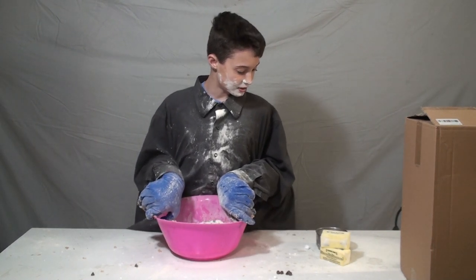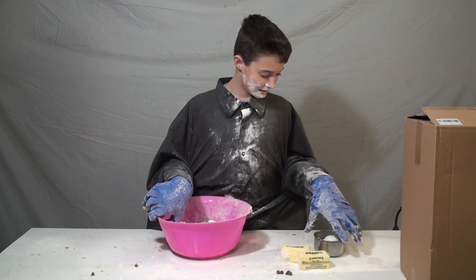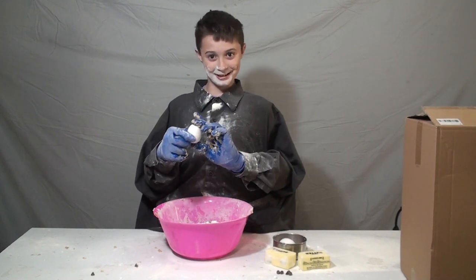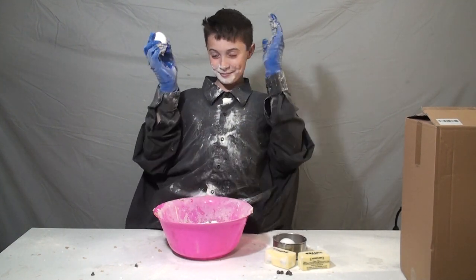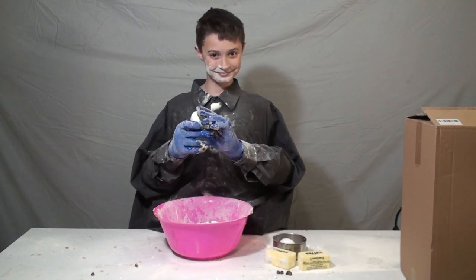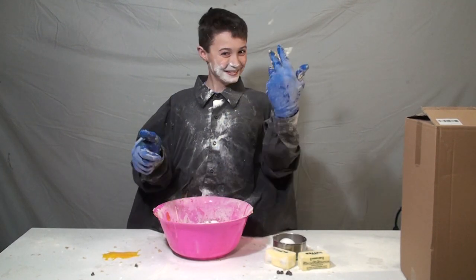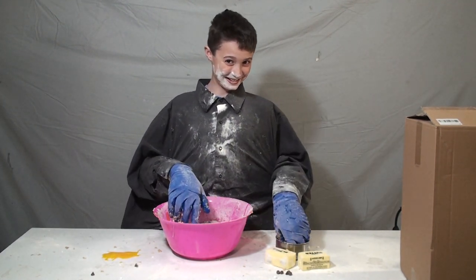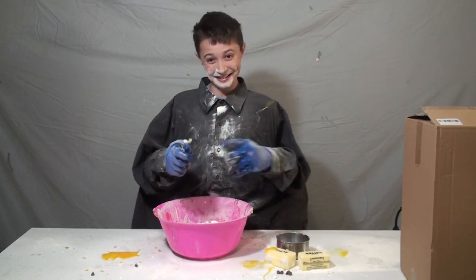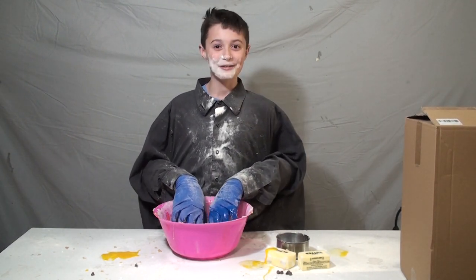Now we need our eggs — right here, look. Our eggs! The eggs, the one and only eggs. Awesome eggs — you see, it's an egg. Now we crack it. It's awesome, we did it! It's just the egg, it's awesome. Okay, get the egg and we do it.